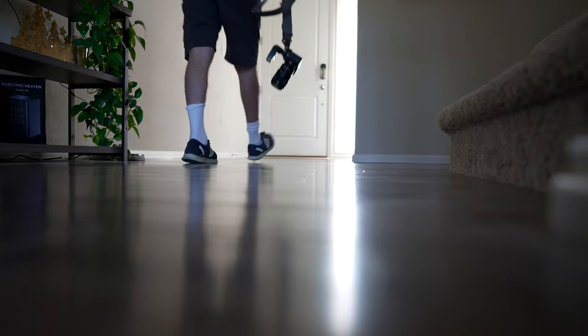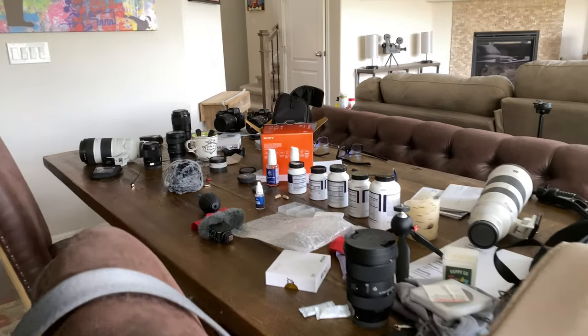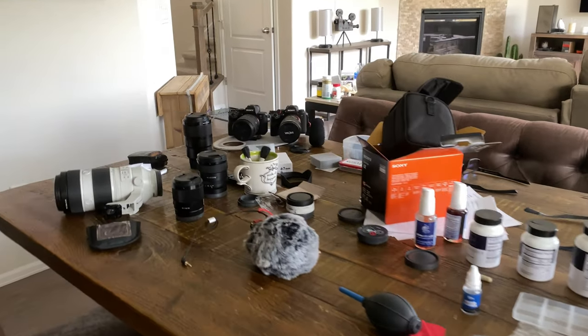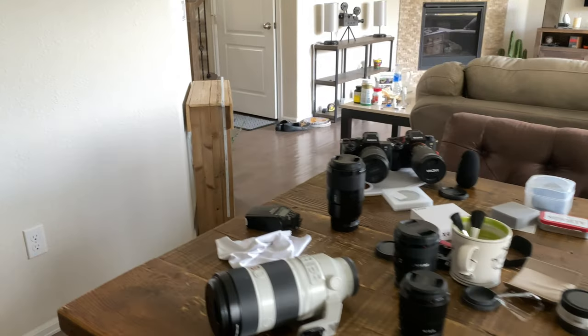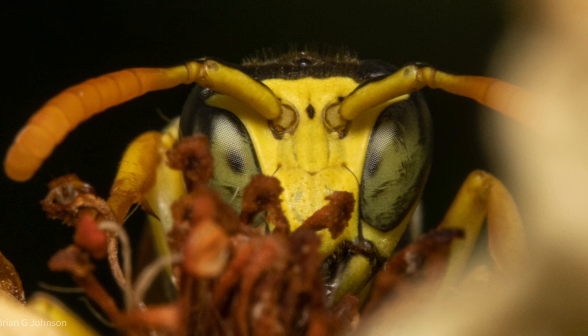Hey, it's Brian. Thank you so much for clicking on this particular video. I had no idea I would film and create this video today. But this morning, like most mornings — in fact every morning in the summer — I grab my camera and I have a new plan. There's something I want to test, try, a new lens, a new adapter, a lower f-stop, something that's going to get me just a little bit closer to one perfect photo, which is really what this channel is all about. It's about striving for perfection, knowing it's unattainable. But along the way, my hope is I'll arrive at excellence.